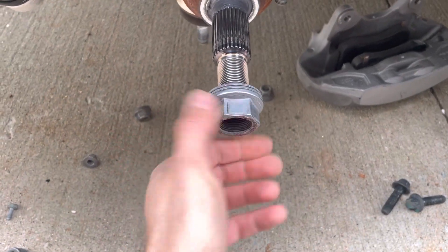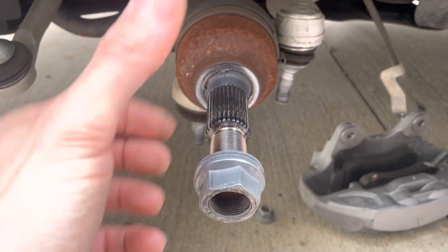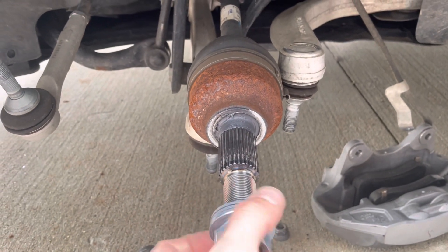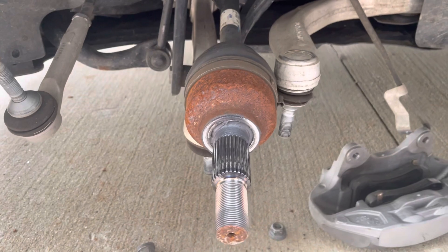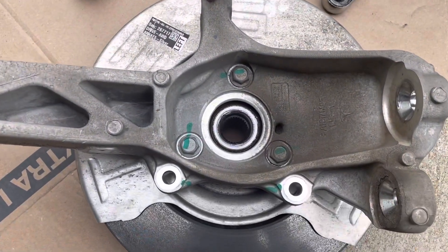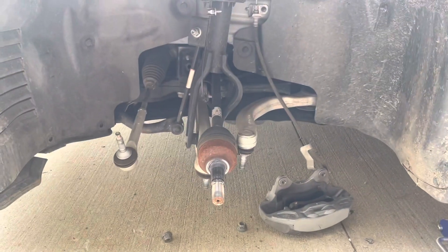Have the nut about halfway through, then hammer on the nut while you hold the knuckle — you can have two people, as one person cannot hold the knuckle alone. If you need to change the wheel bearing, there are three bolts here. Replace the bearing and then assemble everything back together. Good luck.